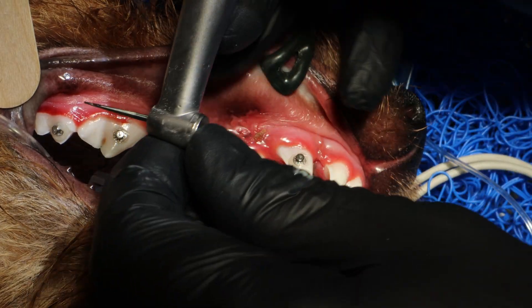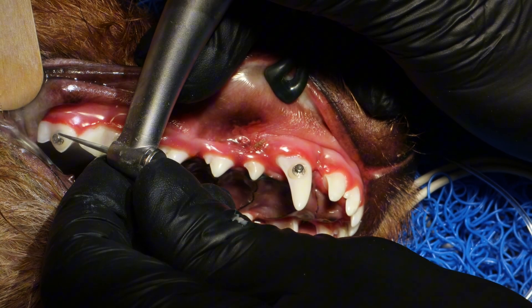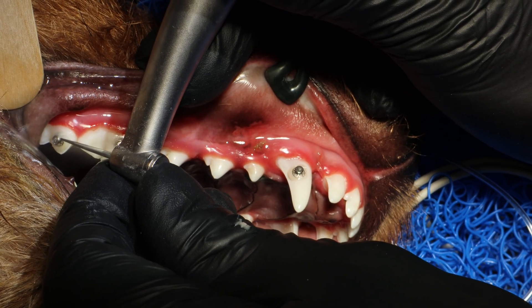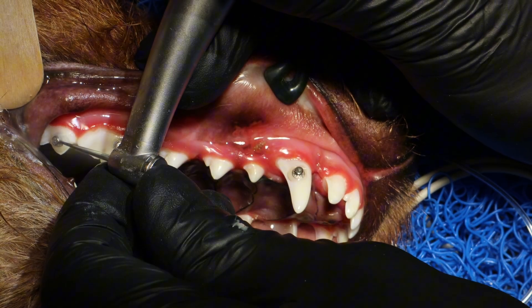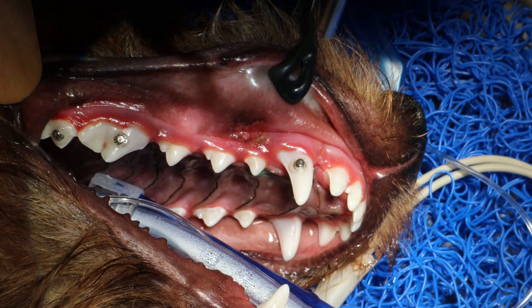I just noticed on the first button that there was a little composite sticking up so we couldn't put the elastic chain on. So I'm using just a small root tip burr to drill that away.